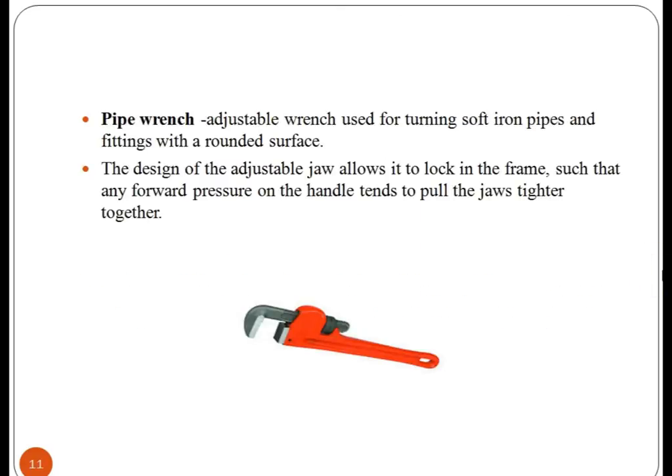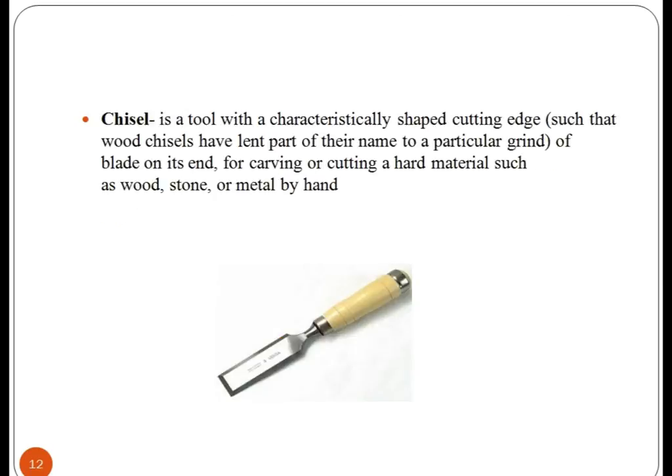Pipe wrench. It is an adjustable wrench used for turning soft iron pipes and fittings with a rounded surface. The design of the adjustable jaw allows it to lock in the frame such that forward pressure on the handle tends to pull the jaw tighter together. Chisel — it is a tool with a characteristically shaped cutting edge and blade on its end.